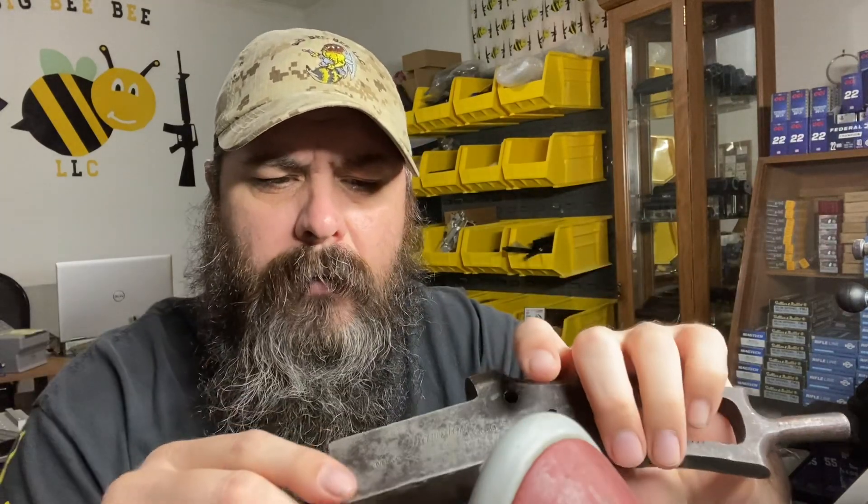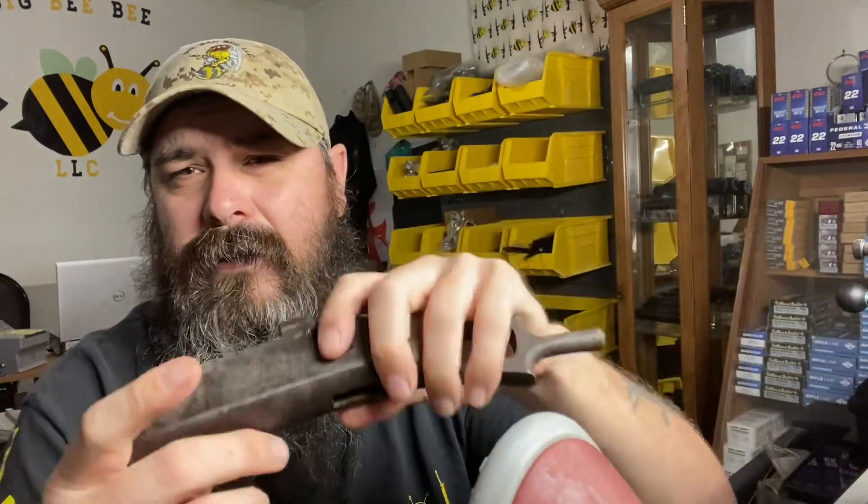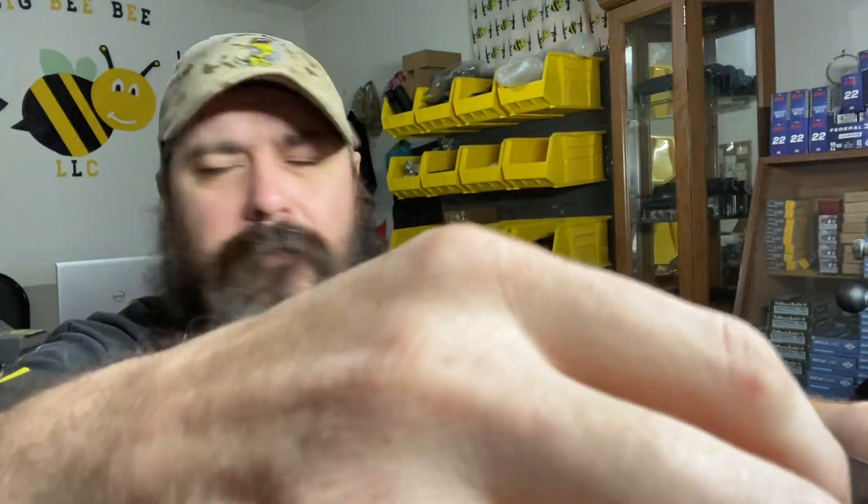A couple of them broke, which I'll have to go ahead and tap out, drill and tap out. That's no problem — another day in the life of a gunsmith. Anyway, the receiver is bare, so I'll get that tapped out and drilled out and get everything good to go with that.